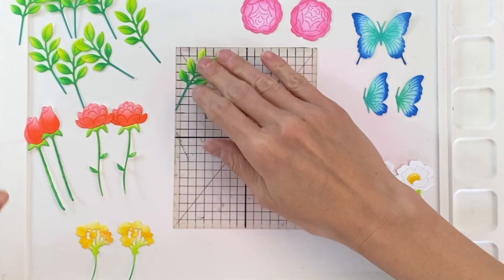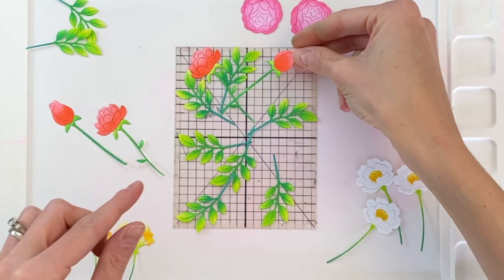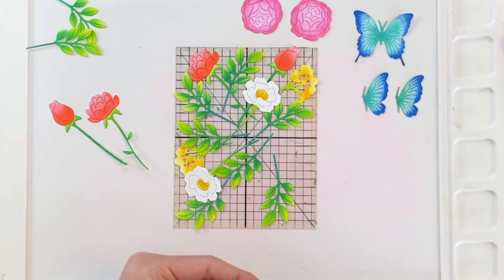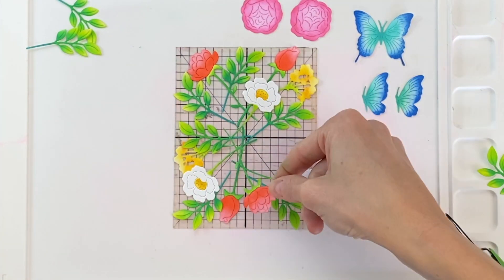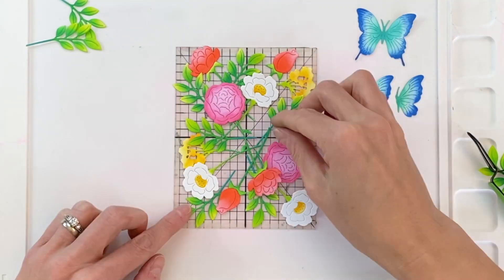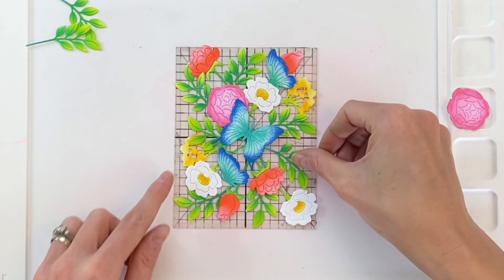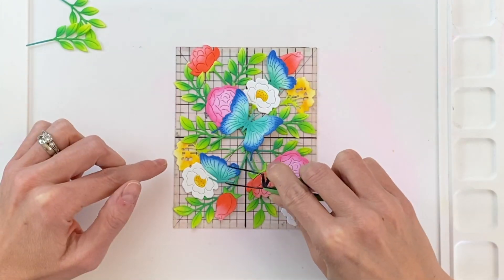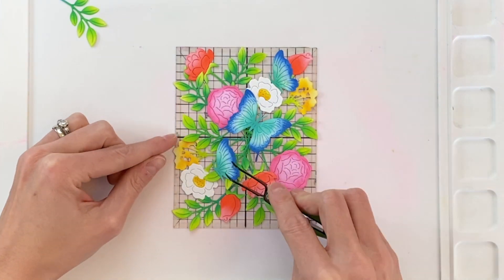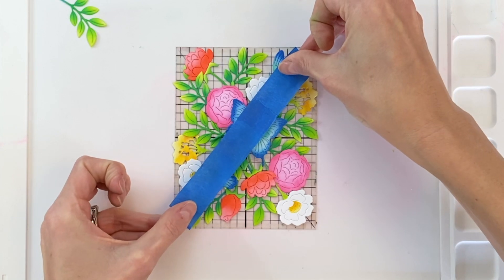Now I'm going to arrange all these die cuts. I have an A2 grid acetate panel — I actually made this myself with a marker and two pieces of acetate — which helps make sure I keep all my florals, leaves, and butterflies within an A2 size: four and a quarter by five and a half inches. I'll play with these until I get the arrangement just right. If you don't have a grid acetate panel, you can use plain acetate or even A2 cardstock. Just make sure whatever tape you use has reduced stick so it doesn't adhere too strongly to the backing panel, since we need to peel all the images off to add foam tape.